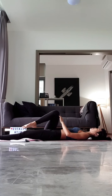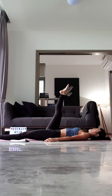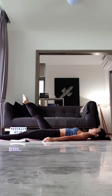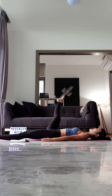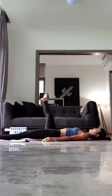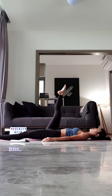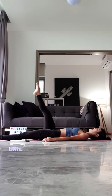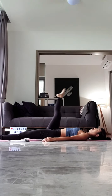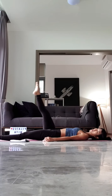Same thing — you're going to straighten your right leg first, bring your right leg up to the ceiling. Stabilize your pelvis. Circle your right leg up to the ceiling. Seven. Six. Five. Four. Three. Two. And one. Good job, everyone. Reverse the direction for seven. Six. Five. Four. Three. Two. And one. Good job.